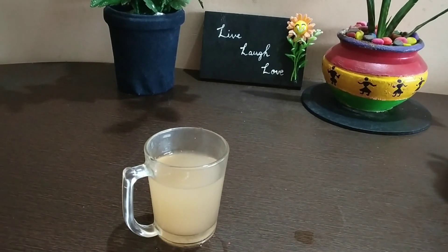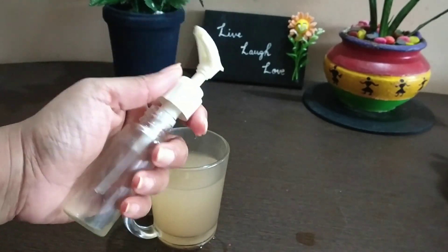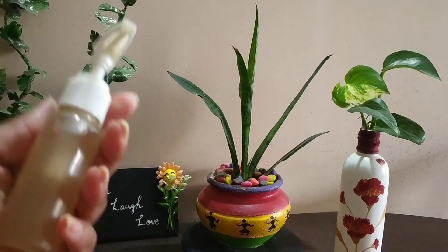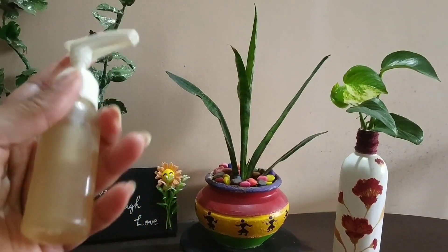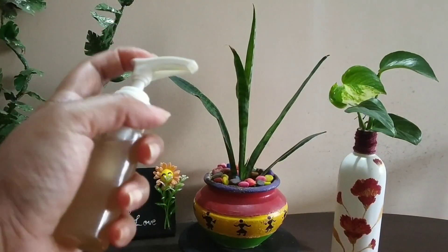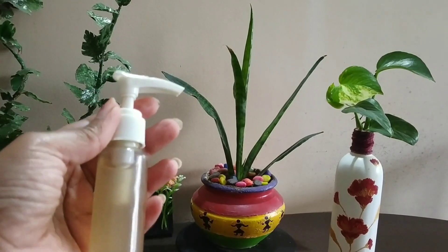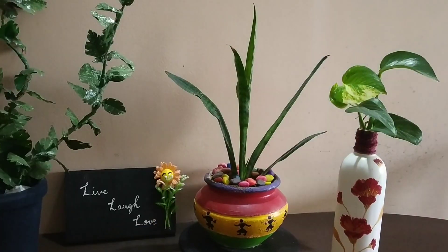You can also add this toner to a spray bottle to use as a face mist. I'm adding this toner to my spray bottle like this. Then you just spray it on your face and allow it to dry — your organic face mist is ready to go.